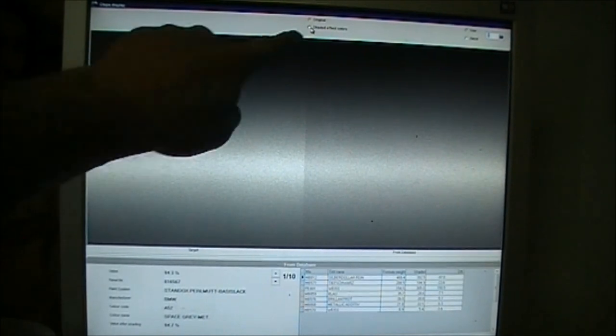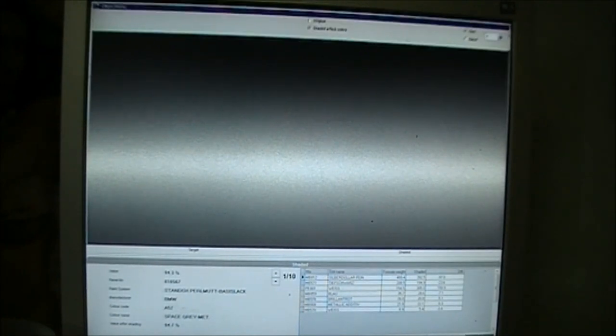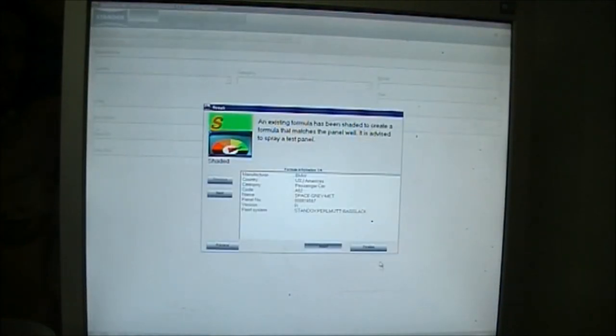We'll go back up to our first one. If you click up the top here you can see what it's going to look like after it's been shaded — the system will actually add and remove certain tinters to improve the color for you.